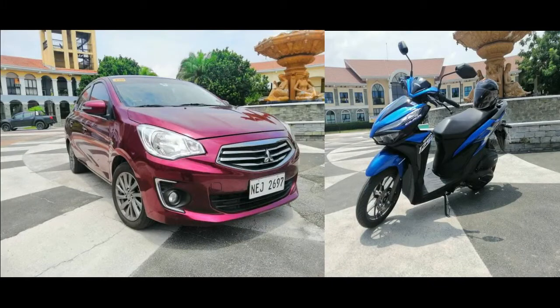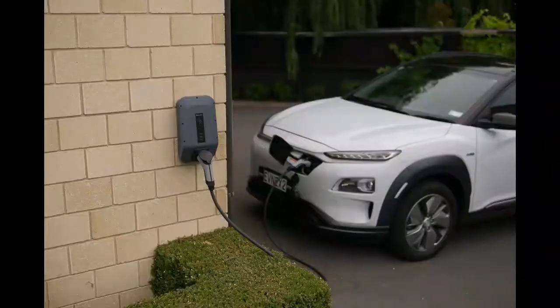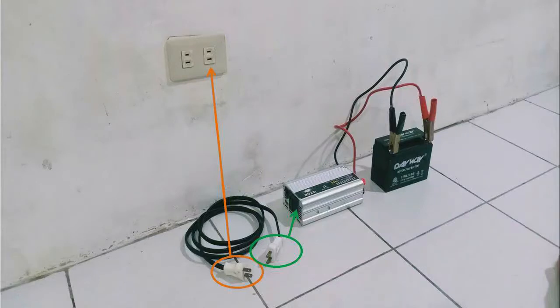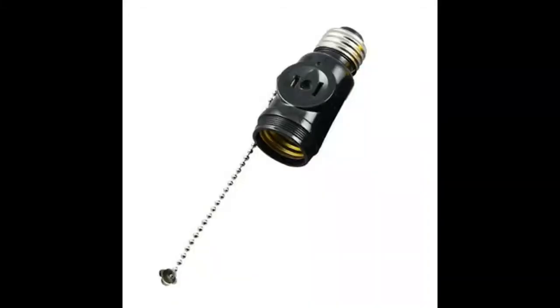Maximize the use of your car and motorcycle. Turn it into a generator whenever and wherever you need it. You could also supply power to your house during power interruptions. Turn off the main circuit breaker before making any connection to your house electrical system. Use a cable with male plugs at both ends. Connect one end to the inverter and the other end to any outlet. You can use the pull switch to light up bulbs in case outlets and lighting have separate circuit breakers.